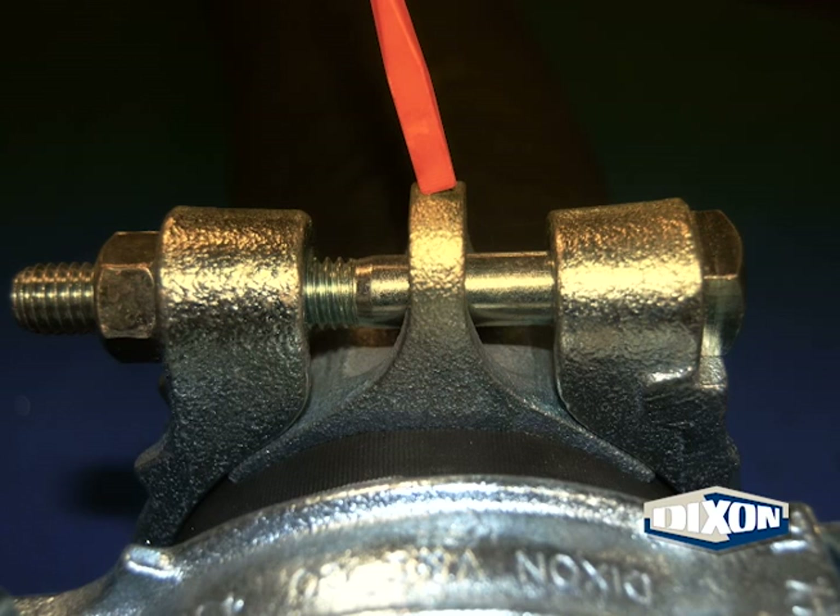For clamps with saddles, as shown here, make sure there is adequate spacing between the clamp halves and the saddle loop. For clamps without saddles, make sure the clamp halves are not touching.